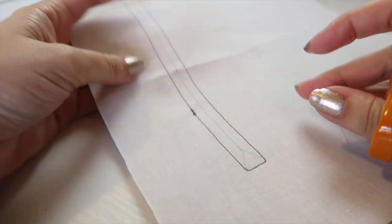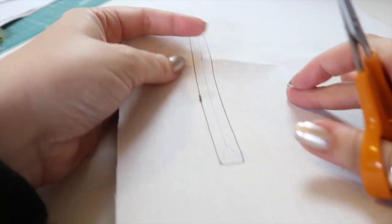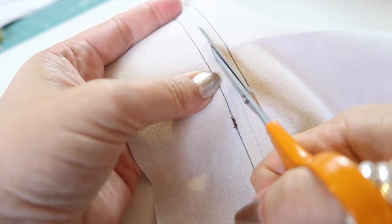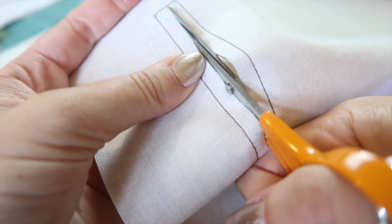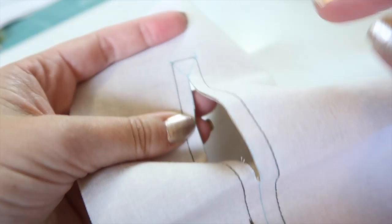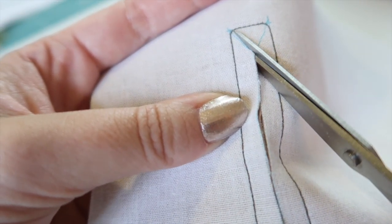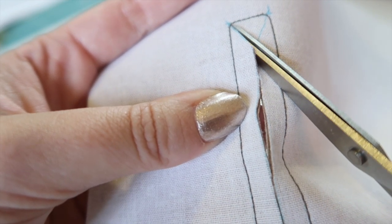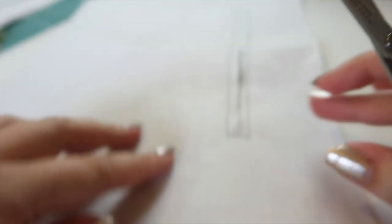Once you've done that you should end up with the right sides of the facing against the right side of the bottom panel piece. Open up this window by cutting along that middle line you drew, cut up to the triangles, then cut into the corners right up to your stitching — but obviously not through it. It helps if you have scissors that are sharp right to the points, unlike these.